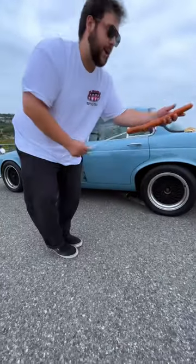Then I quickly grabbed a weenie, put it on a stick, shoved it in the hole, and let her rip. And just like that, it came out perfectly cooked. Then I added a bun, and man, this thing was delicious.